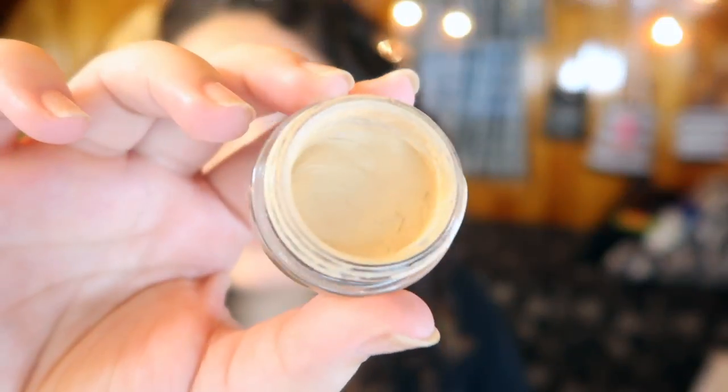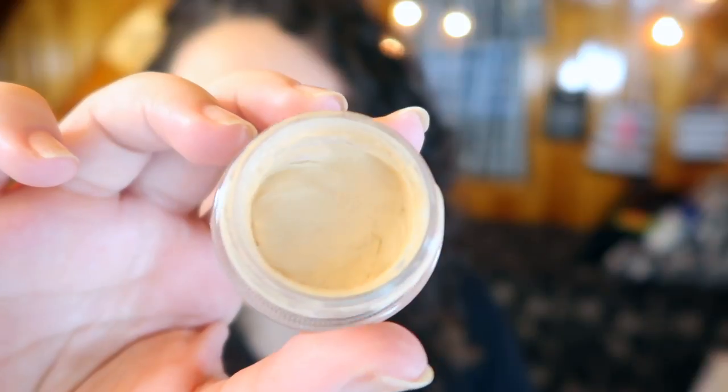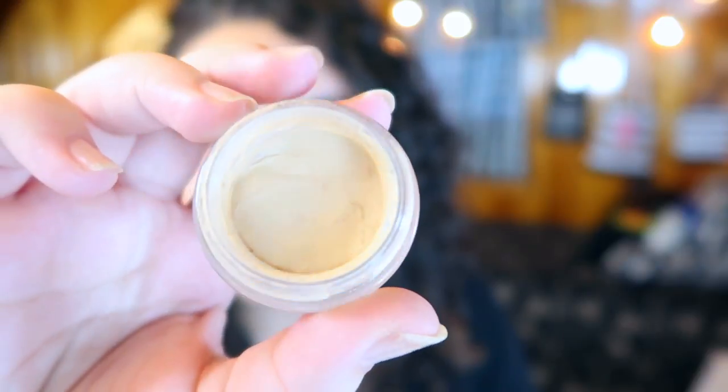The next product is a little harder to see progress on — my MAC Paint Pot in Soft Ochre. I've been using it fairly often, but I've been finding myself reaching more for sheer eyeshadow primers like the Milani primer or the Urban Decay primer, especially since I've been going for more natural looks. I've also been sick this past week so I haven't been wearing much makeup. I have used up a decent amount from the edges and there's a nice dip in the middle, but I'm not sure when I'll hit pan since there's still a good amount left.